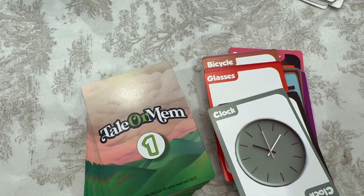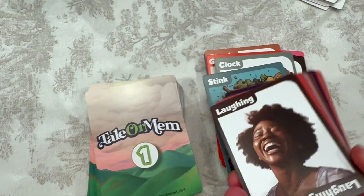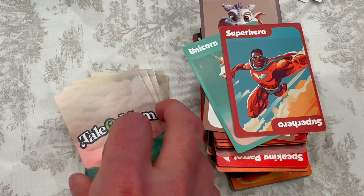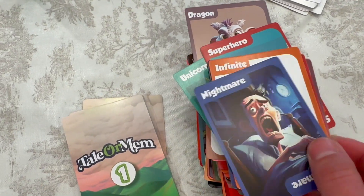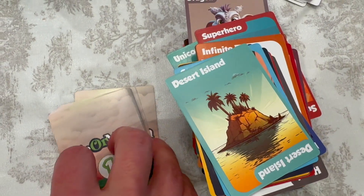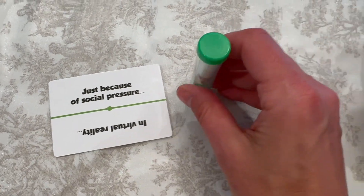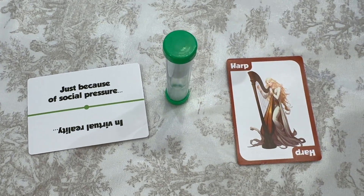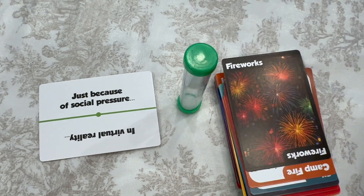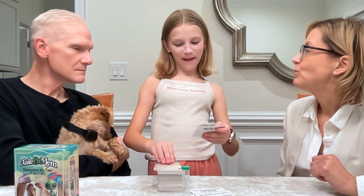This game is perfect for kids 8 to 12 years, but I love this for families — it is so much fun. You're going to take your sentence starter card, choose a picture, and incorporate that into your story. You have one minute to do it. You choose your sentence starter, start the timer, and then you tell your tale. This is a storytelling showdown.